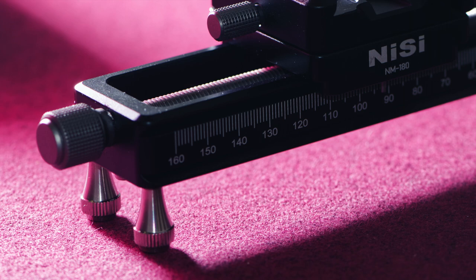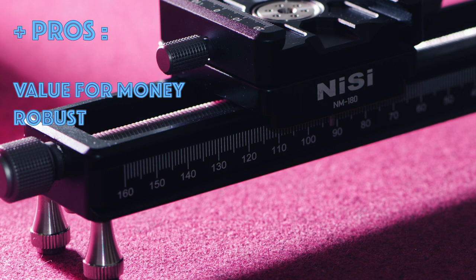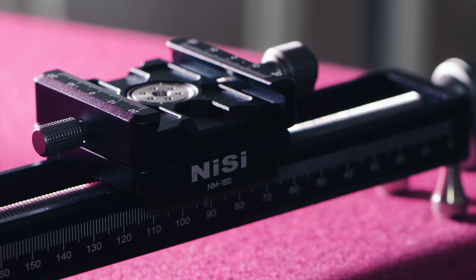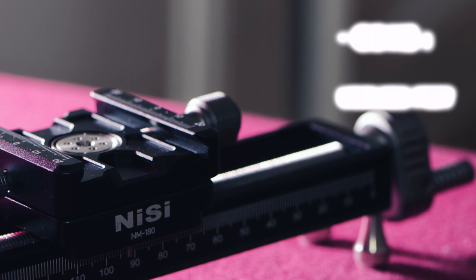To sum up, the pros of this product are definitely first the value for money, which is great; the robustness — it's tough, well built; and it's precise enough for what I needed. On the con side, I think the tiny feet are kind of useless because you cannot properly use this rail on a table without a tripod.